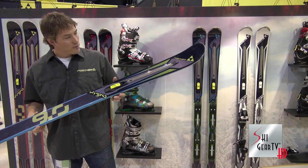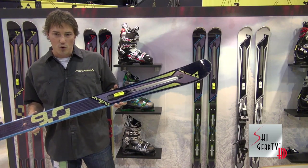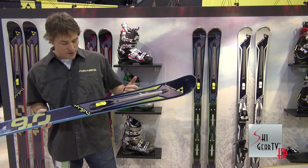This is the Hybrid 9.0, with a 95 millimeter waist. As with all skis in the Hybrid collection, it has full wood core and two sheets of titanal — good bomber construction for a real good edge grip on the hard stuff or blasting through the crud. The adjustable rocker technology adds 4 millimeters of tip rocker to this ski.